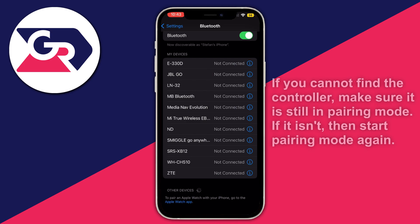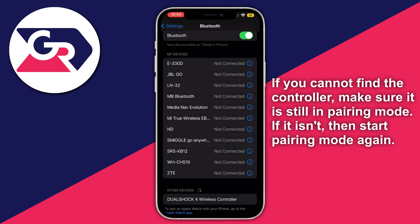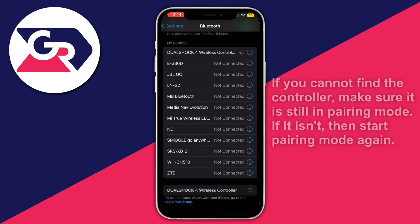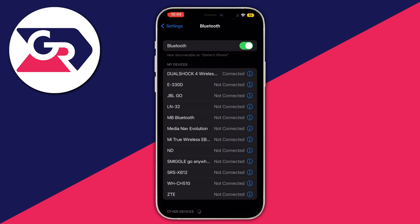As soon as it finds the controller — and now as you can see, we successfully found our controller. We select it and wait for it to be paired, and as you can see it's successfully paired.